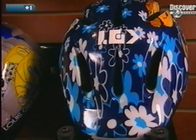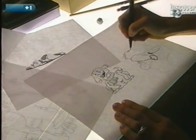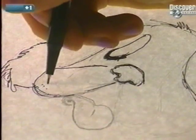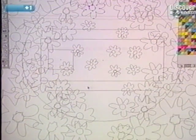A bike helmet is constructed of an exterior shell and an interior one made of polystyrene foam, designed to absorb shocks. When designing a helmet, designers take into account that for the safety helmet to be accepted by its younger users, it must also look stylish.